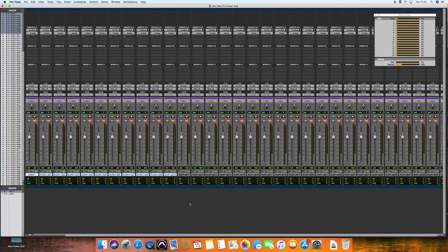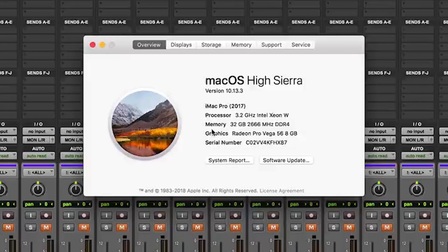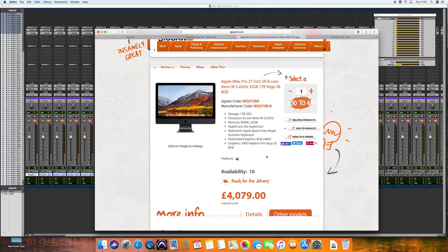Pro Tools is already open and we have our standard Mac Pro power test running. Just so you get some idea of the specs: this is a base level unit, 3.2GHz Intel Xeon processor, 2017 model, 32GB of RAM, Radeon graphics card. At the moment you can get a base spec machine from the lovely folks at Jigsaw for a smidge under five grand including VAT — not a cheap machine.